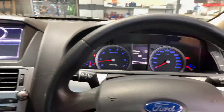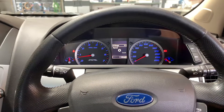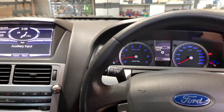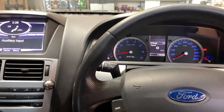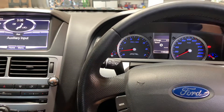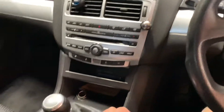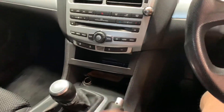Hi guys, Mike from MC Car Security. What I got here today is a Ford FG Mk2 Ute manual car. We just finished installing a Compustar Remastered with a four alarm system as well. I'll show you guys quickly how to do a remaster on a manual vehicle.